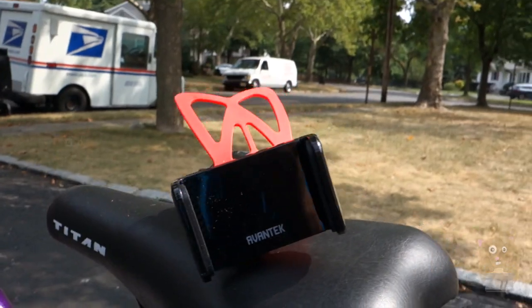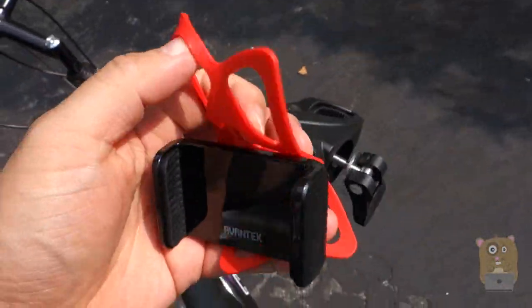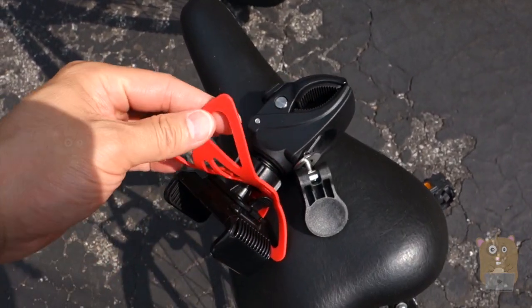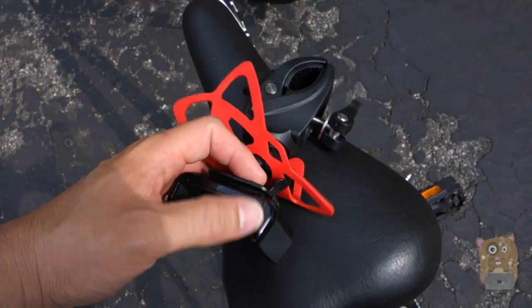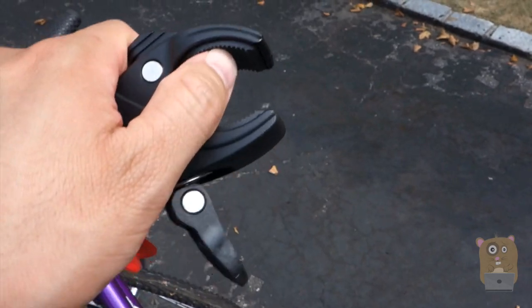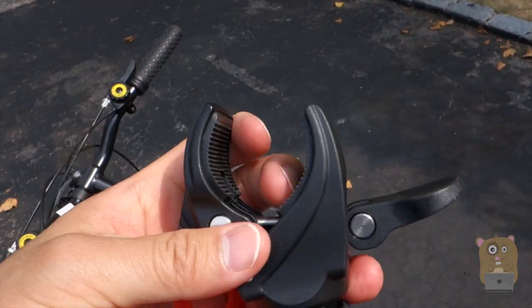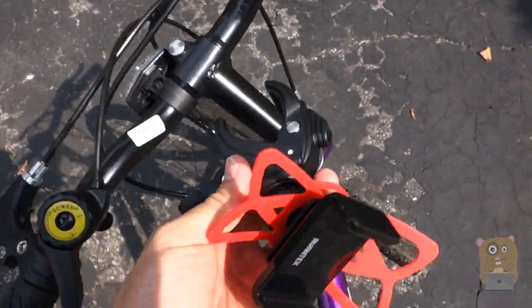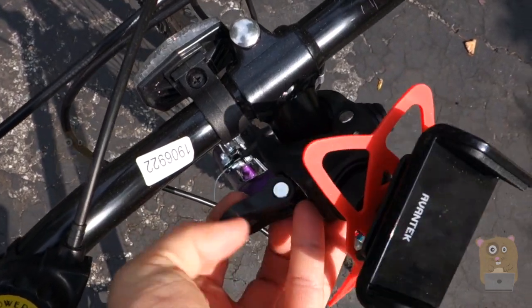Here's the main unit. I already assembled it. There are basically three pieces: the clamp, the rubber piece to clip the corners onto the cell phone, and this part right here. Inside is rubber so it's not metallic — it's not going to scratch the paint on my bike. To install it, I just find a nice secure spot on the bike and start turning the handle to collapse the jaw.